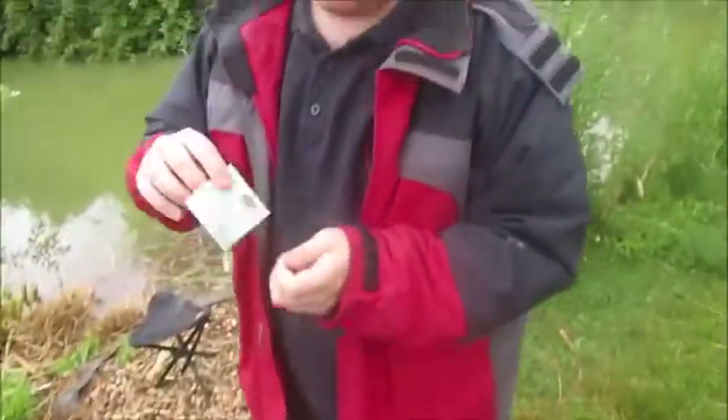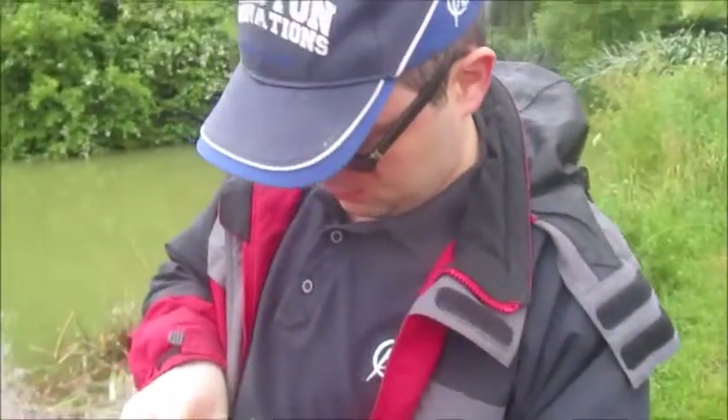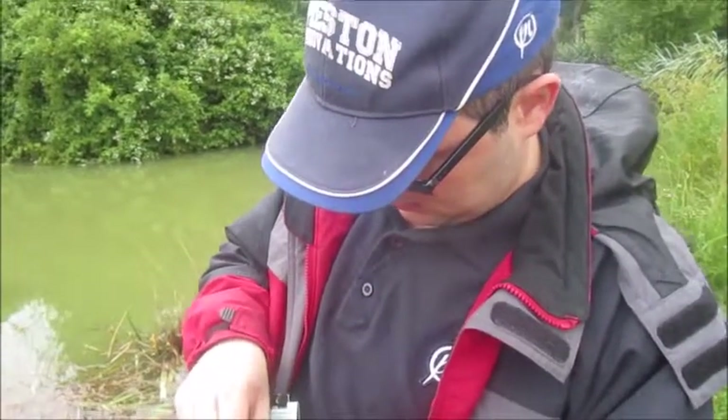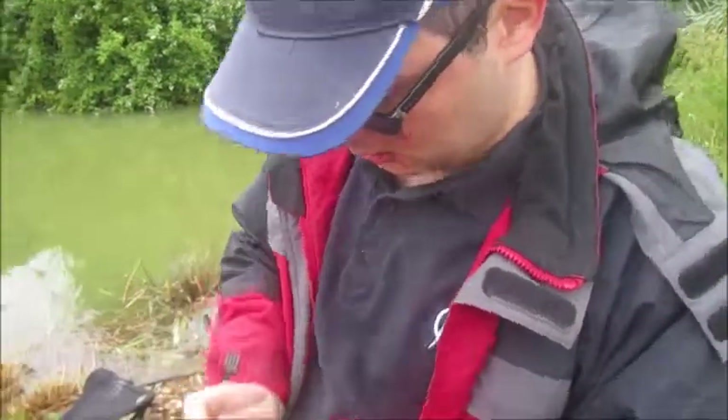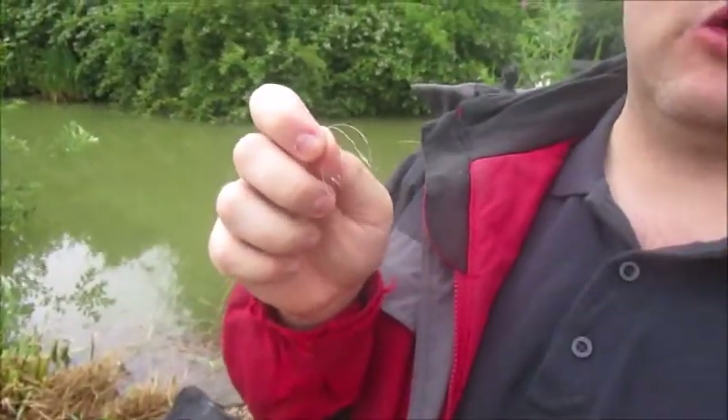And then what we do is get one of these. Now I should warn everyone: hooks are not meant to be played with. They are very sharp and can cause a lot of damage to the human body, so do be careful of the hook.